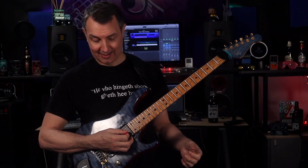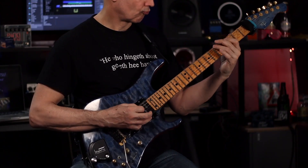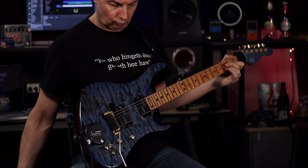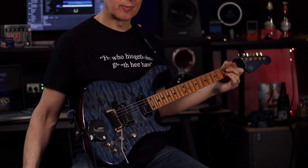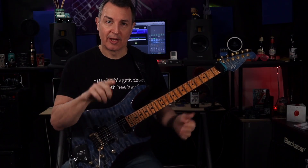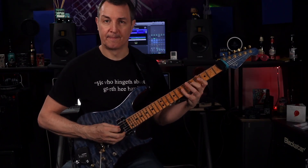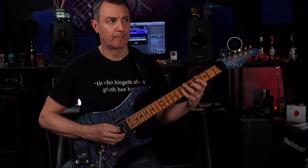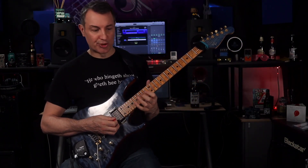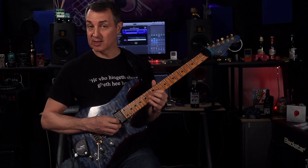Then you go straight to an E and then straight to a D power chord — D, A and D. Halfway through that D chord I switch the drone off and we go back to the riff again in that octave. Then you've got to remember to switch the drone back on when you go back into the second verse.